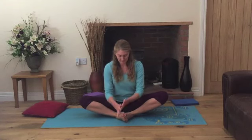Starting Cobbler's pose. Interlacing the fingers around the toes, knees bent out to the side, spine nice and tall. Just pausing here, taking a few slow breaths, breathing in and out through the nose. Just observing how this stretches.